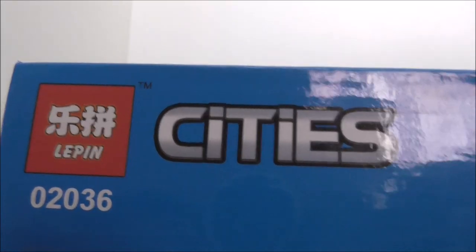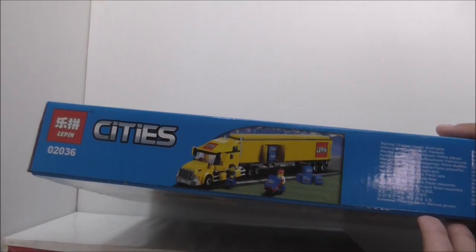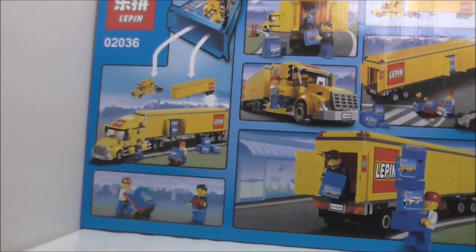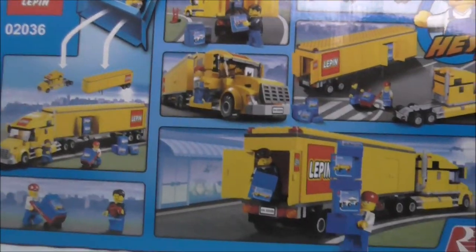This is the side of the box — both sides are the same. This is the bottom of the box, you can see just some warning stuff. And the back of the box shows you all the features. That's it for the box.